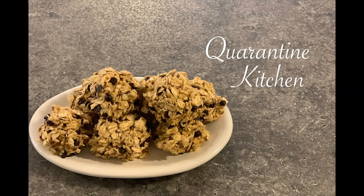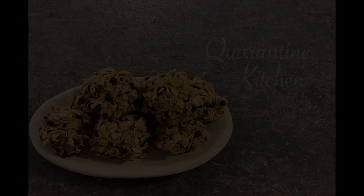Looking for a quick and easy snack idea? Well, Baker Mayfield has got you covered. Welcome to Quarantine Kitchen. Hey everybody and welcome to another episode of Quarantine Kitchen. I'm Baker Mayfield and today we are going to make one of ESPN's staple snacks, Energy Bites. They're super simple, delicious, and relatively healthy. So let's get going.